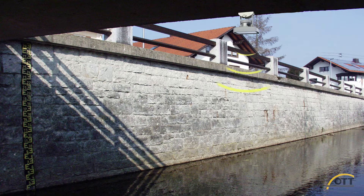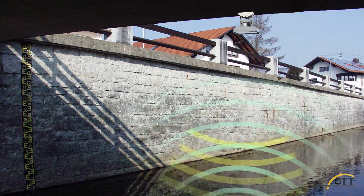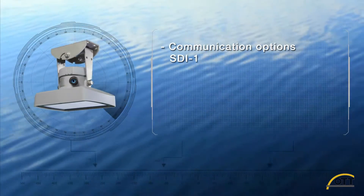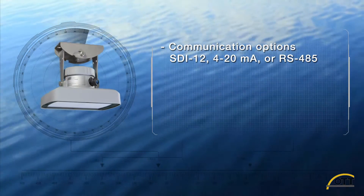The Ott RLS installs easily onto a bridge or mounting arm, eliminating the complex installation of bubbler or pressure sensors. Connection to a data logger is easy with flexible communication options like SDI-12, 4-20 milliamps, or RS-485.